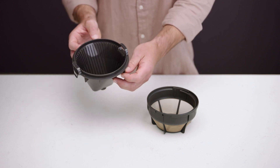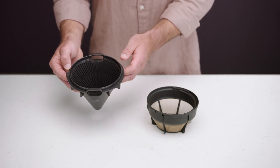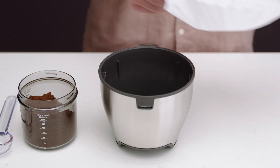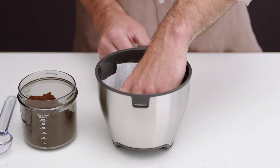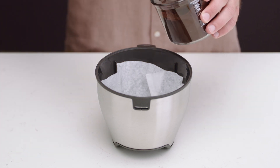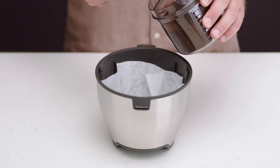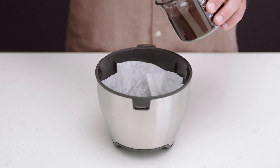When brewing between two and eight cups, we recommend you use the conical basket or the flat-bottom mesh filter basket. But when brewing more than eight cups, only the flat-bottom brew basket can be used with a larger paper filter or mesh basket filter. Make sure you don't fill the basket without a mesh basket filter or paper filter, as it may cause the basket to overflow during the brewing cycle.